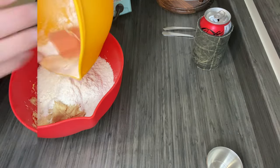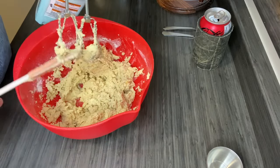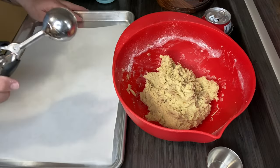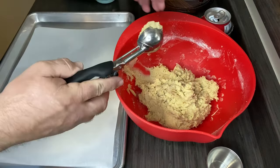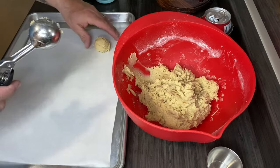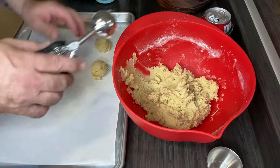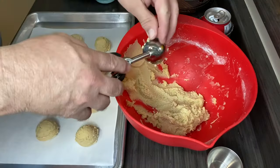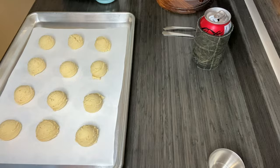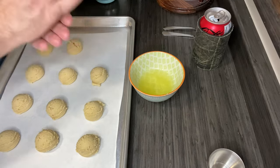Combine the dry ingredients. I have my parchment-lined cookie sheet and my scoop here. My oven just came to temperature. I'm just going to scoop them onto the pan until I get it filled, and then there's another step. That's going to be the first dozen. Now this is the step that we found interesting — I'm just going to roll them a little bit.